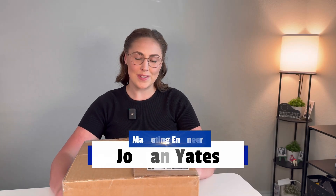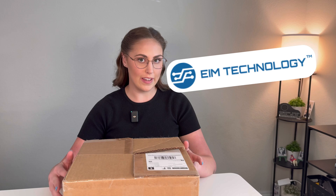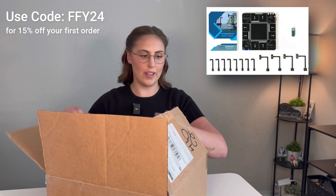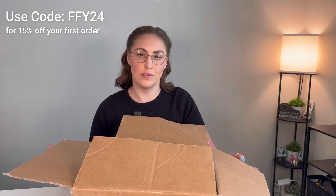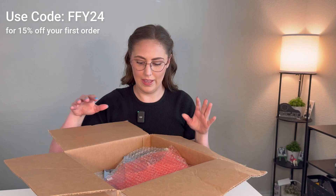Hey everybody, it's Jordan Yates. Welcome back to my channel. Today we're going to be doing an unboxing from EIM Technology. They have a lot of really cool electronics and starter kits for beginners that are interested in circuit design and learning more about the fundamentals of electronics. I'm really excited to get in here.